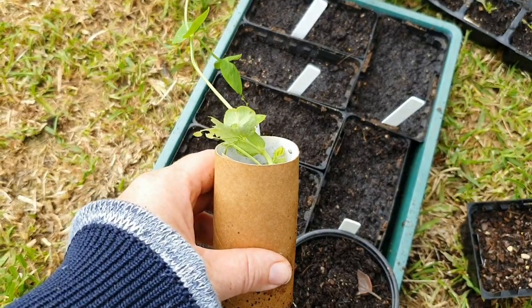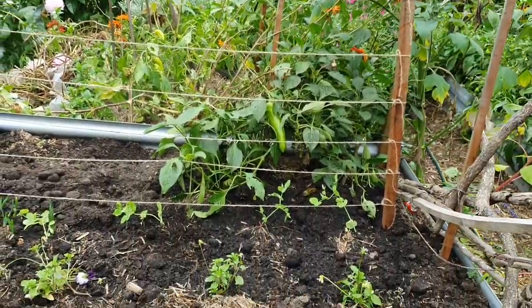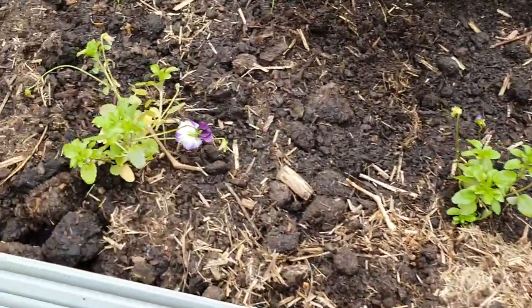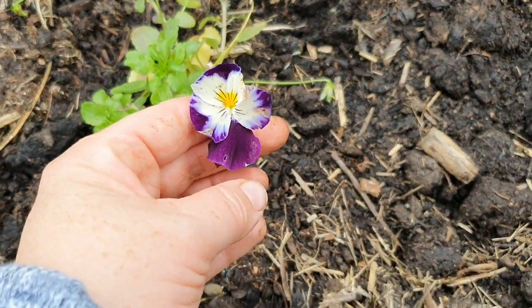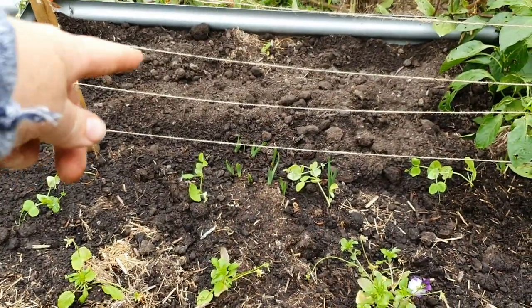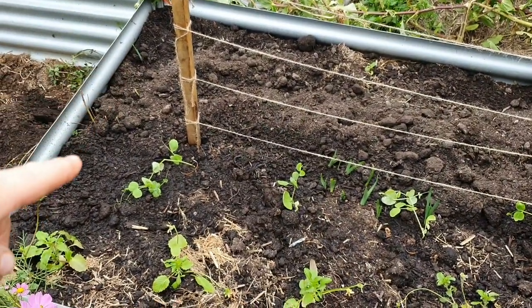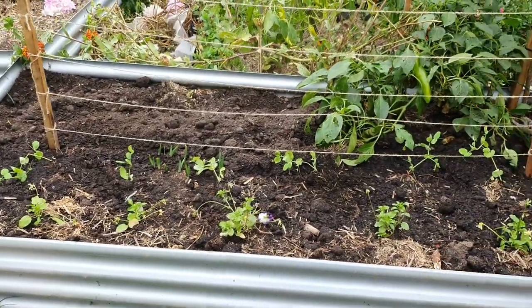I'm back over at the garden bed to show you what else I've planted in here. Along the edge I have a whole row of violas — there's one here with a little flare on it. I still have a bit of space at the far side of this garden bed and I haven't quite decided what to put in there, but it feels good to have made a start.